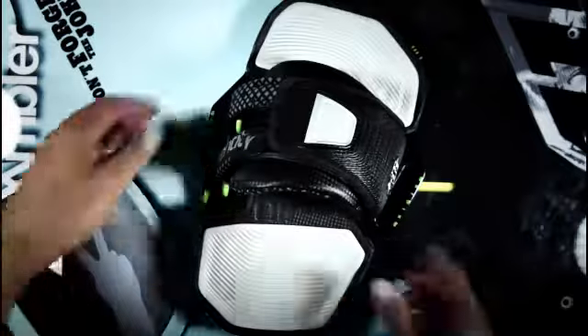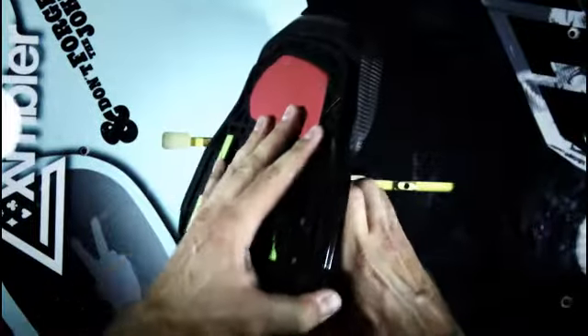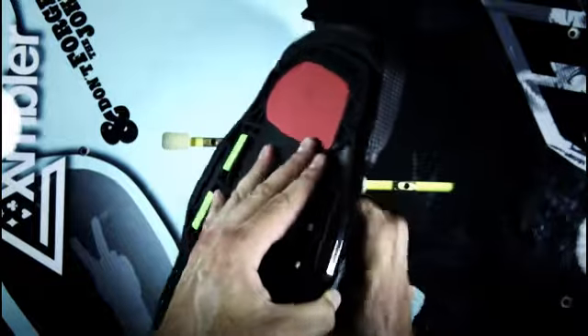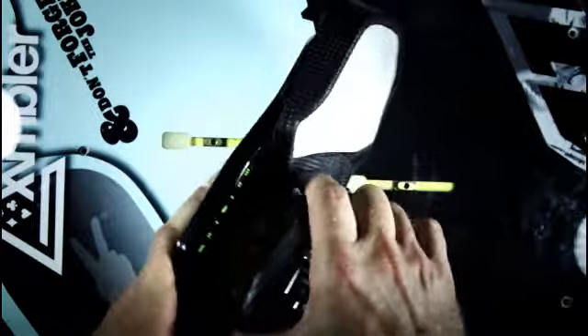You can vary the Entity Split Strap's width independently of the Velcro adjustment on the Entity Contact Pad. This helps optimise the Entity's fit according to your foot width. Furthermore, you can change the width if you use neoprene booties.